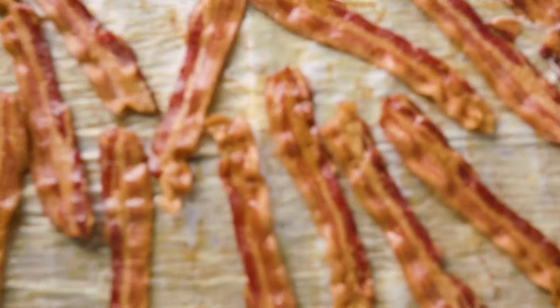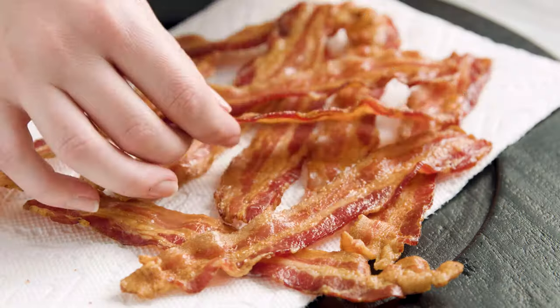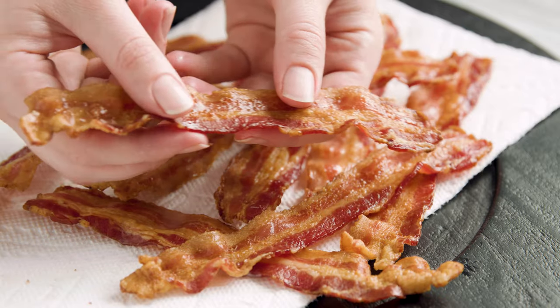Today on The Stay At Home Chef I'm showing you how to bake bacon in the oven. This is my favorite way to cook bacon because it's so easy and so convenient you'll never go back to making bacon in the frying pan ever again.